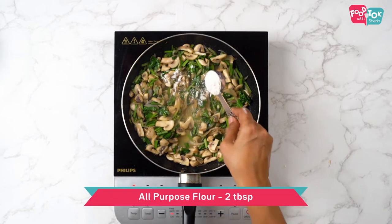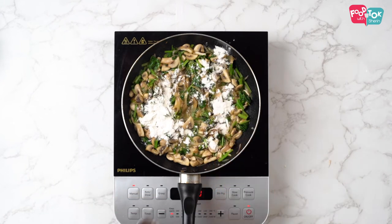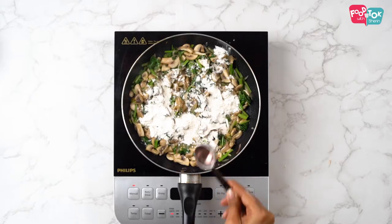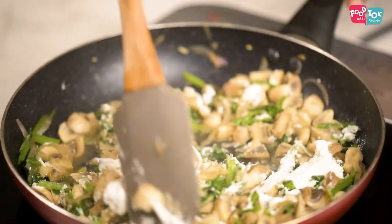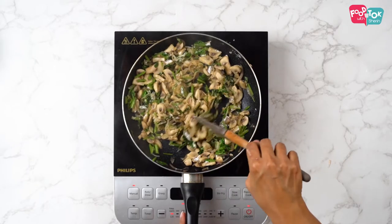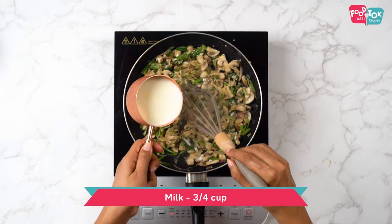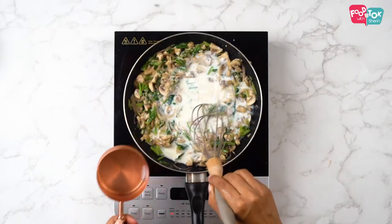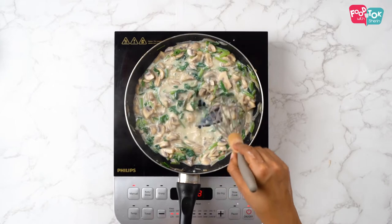Next goes in flour, which helps in making the white sauce. Mix in the flour properly and then slowly add in the milk, whisking continuously, until the sauce starts thickening.